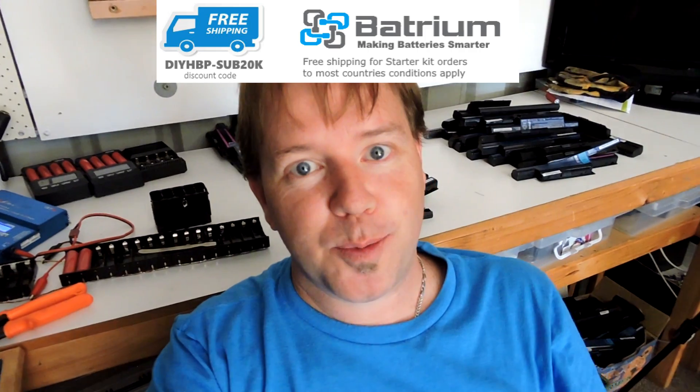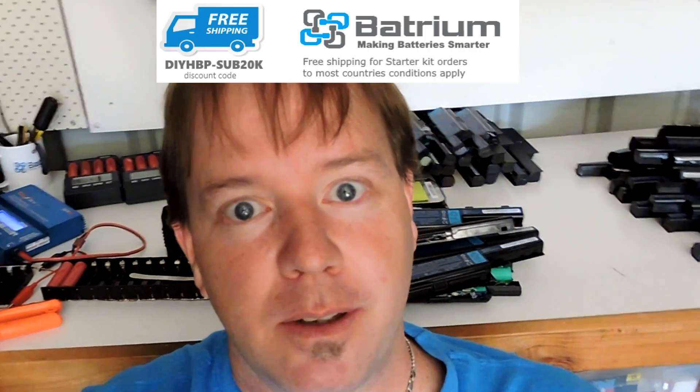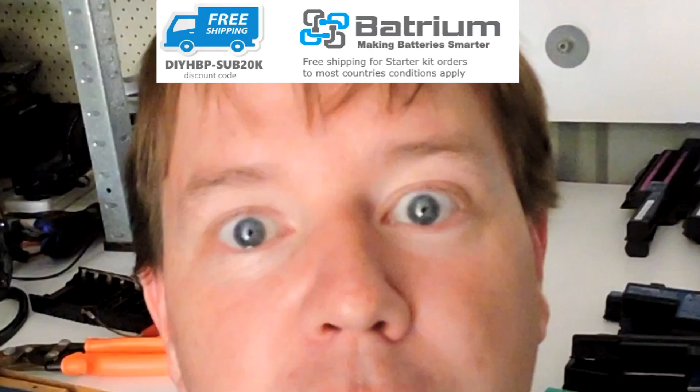So this just happened — 20,000! And to celebrate 20,000 subscribers, Atrium is giving away free shipping. Limited time, conditions apply. Click the link for details.